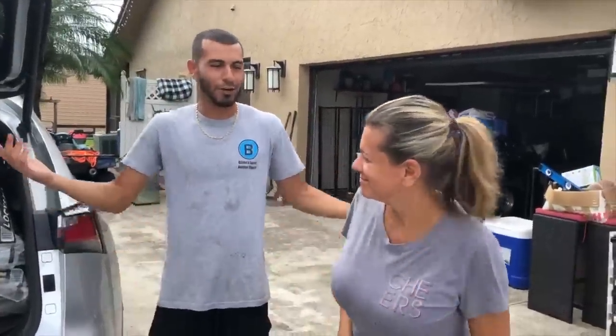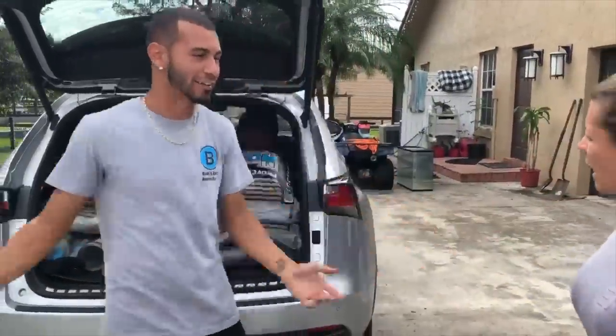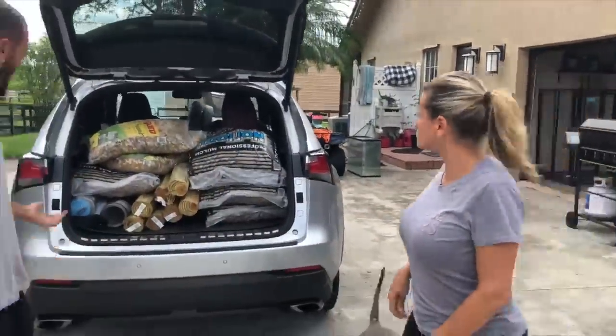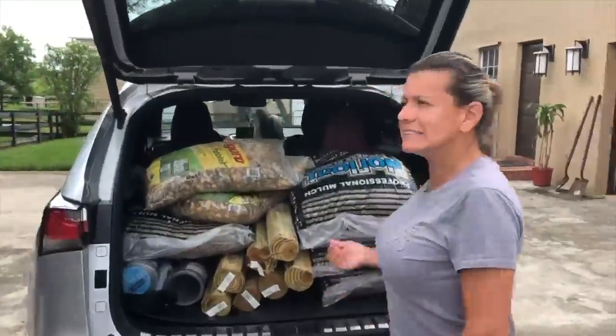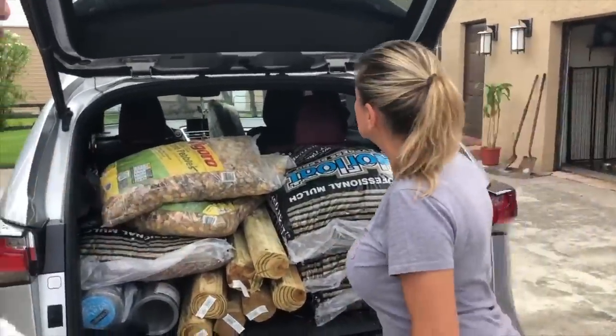Holy sh— Why are you cursing on my channel? Oh, sorry. We're taking it out — it was just a quick second. How did you get poles in there? Oh my God, that is not good to put poles in my car.